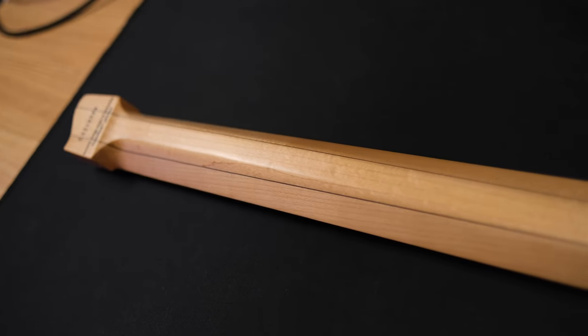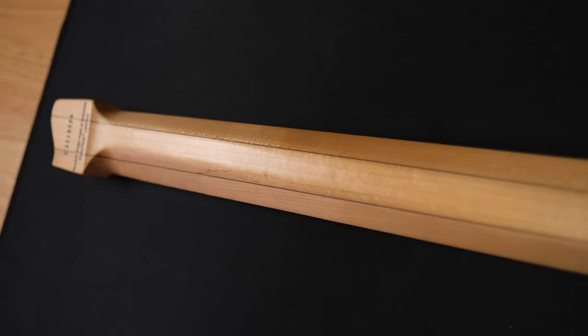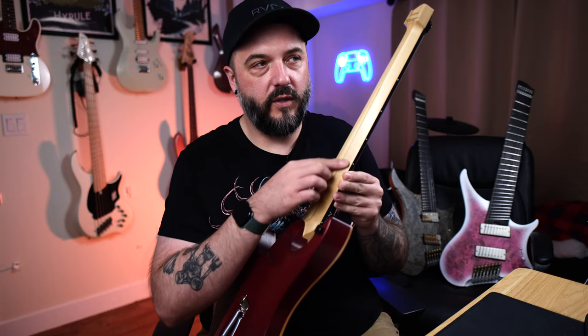You're supposed to be able to squeeze a thicker neck better than you could a thinner neck. I know there are a lot of shredders out there that are going to disagree with that — it really depends on the person. Here my index finger is here, but this is normally where your thumb would rest, and it does go down to a different angle the further down the neck that you go.